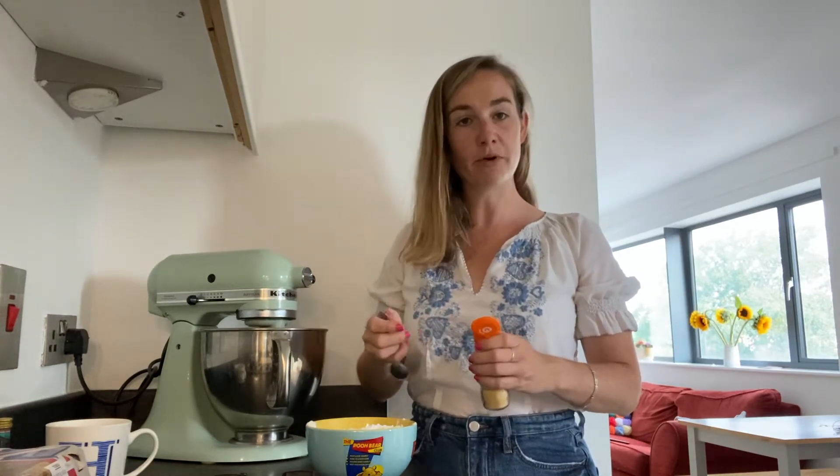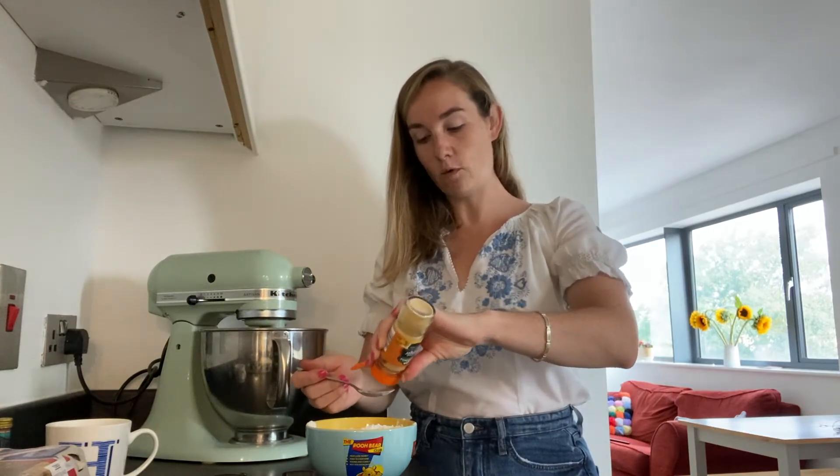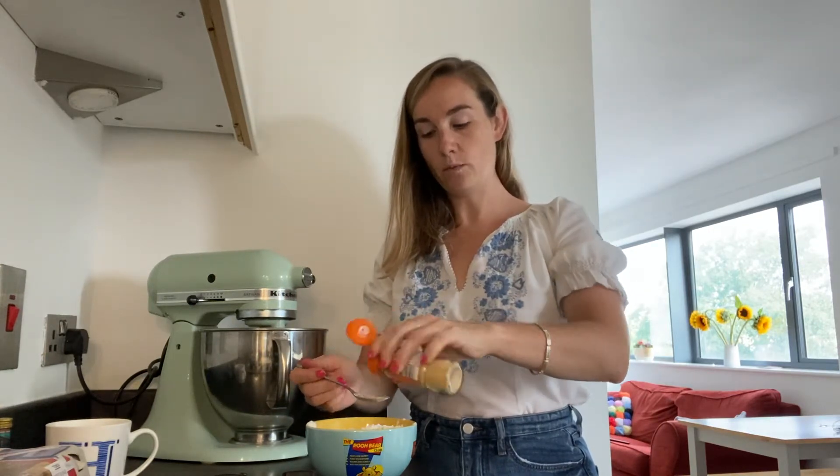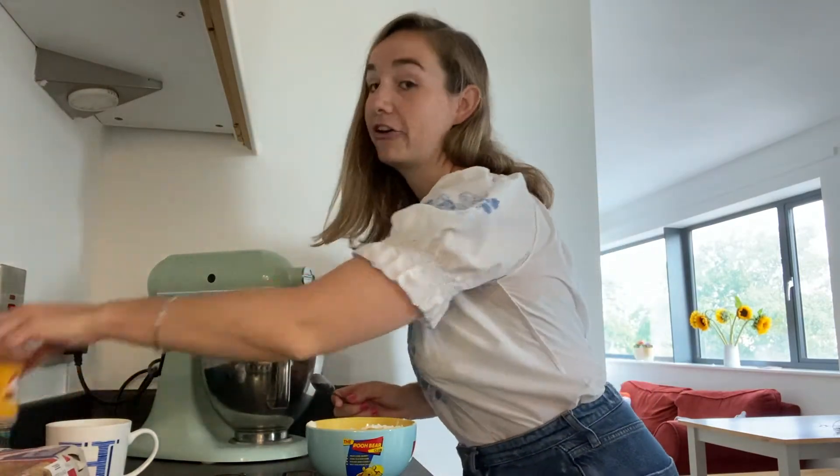Then we want to add a quarter of a teaspoon of ginger — you can adjust this to your taste. If you love ginger, put a bit more in. I think this is just for the slightly warming quality that it has. It's not a ginger cake, it's a carrot cake and carrot cakes are generally more cinnamony.